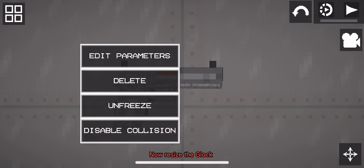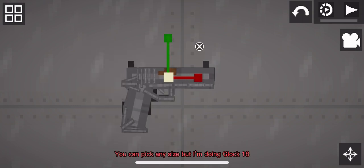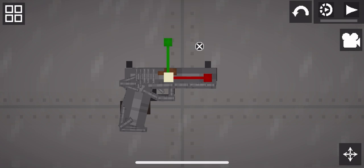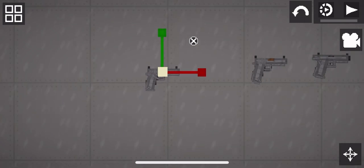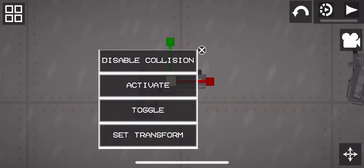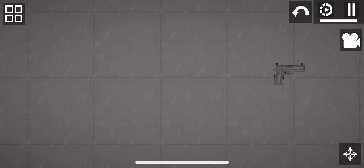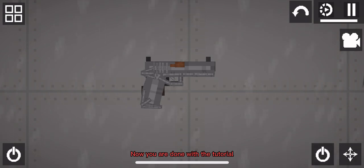Now resize the Glock. You can pick any size, but I'm doing Glock 18. Now you are done with the tutorial.